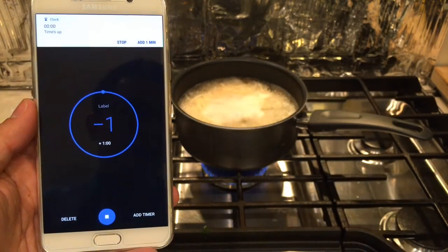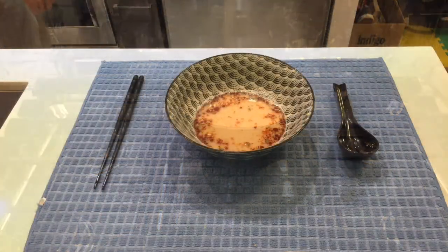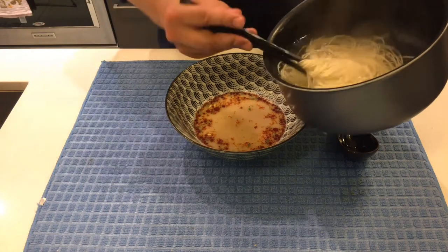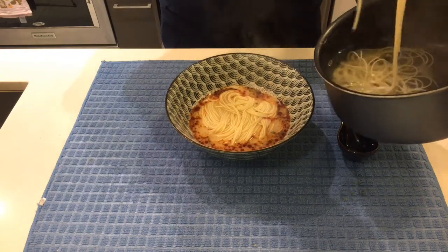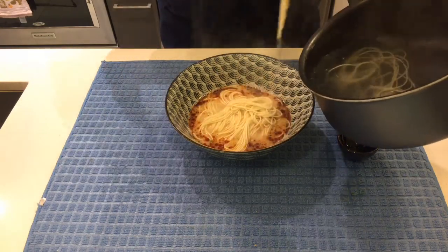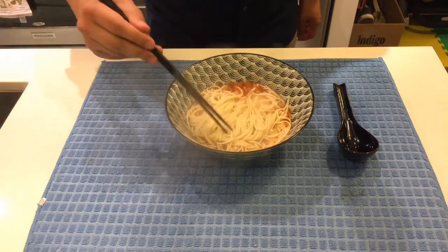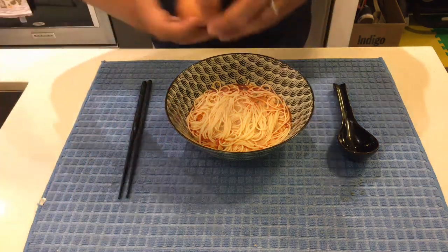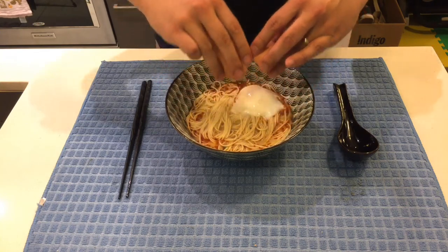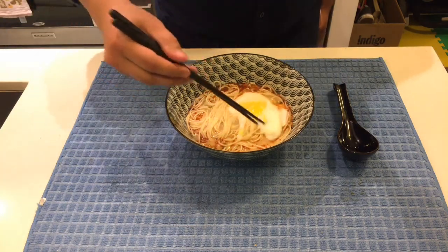I think the noodles are ready. Let's turn off the heat. Now I'll plate the noodles into my bowl of soup. Today we have a special guest — an onsen tamago, which adds a little bit more flavor to the ramen. Just look at that runny egg — so yummy!